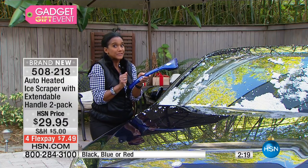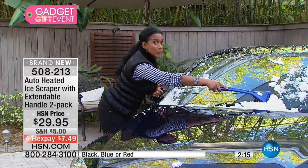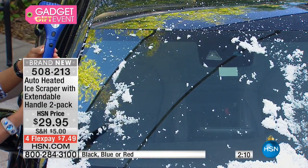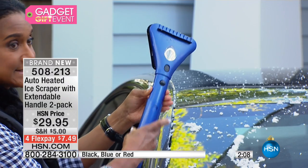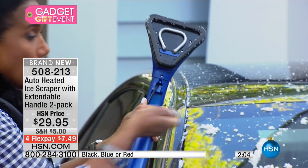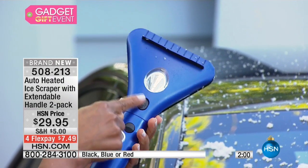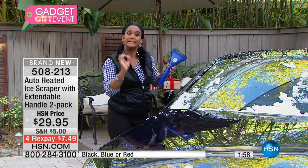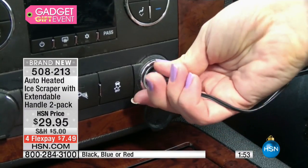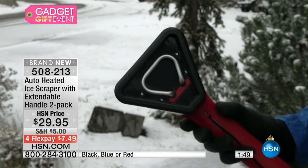Remember, it extends so that if you're petite, you're able to reach to the other side of the windshield, the middle, or even the top or the back, simply by pressing the button to extend it. This is where the part plugs into the car charger — you're able to collapse it that way. Press the button on and remember it needs two to three minutes to actually warm up. That's the time you're going to turn the car on — you probably need more time than that for the engine to heat up anyway.